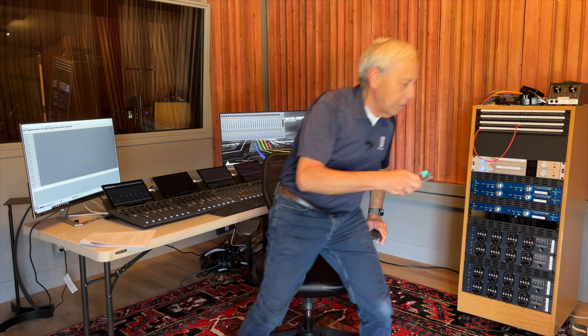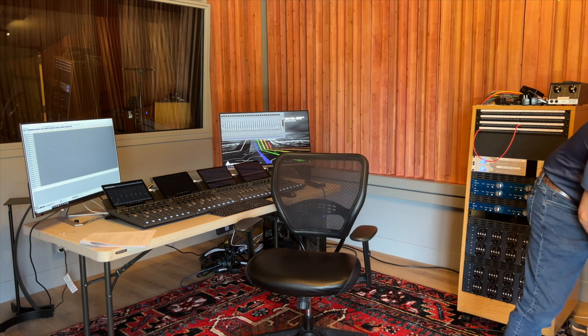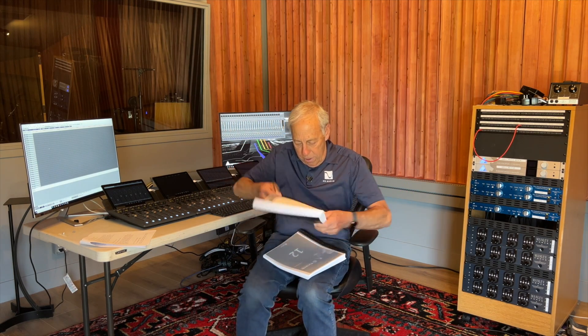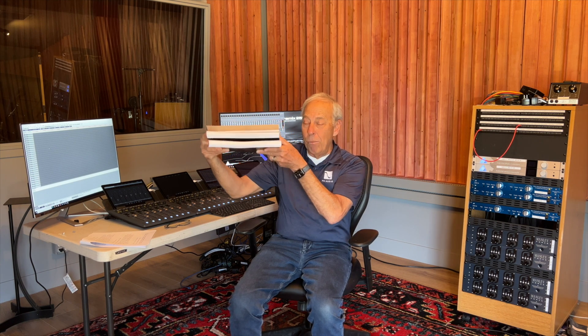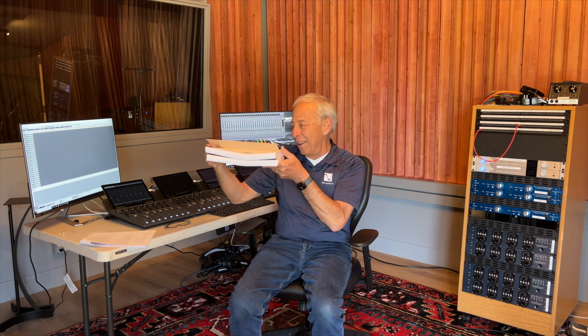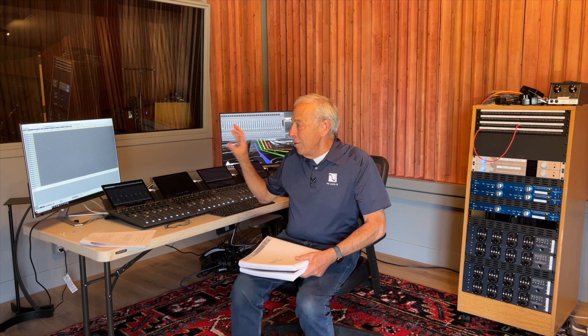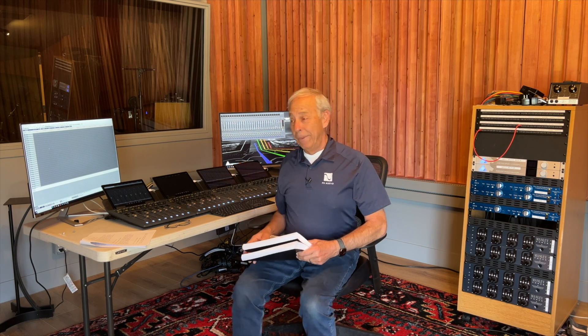The learning curve on Pyramix is not for the faint of heart. Let me show you something — see this? That's the owner's manual. When I went to Kinko's, I couldn't print it — they didn't have anything big enough, I had to do it in two books. It is not for the faint of heart. Once you get everything configured it's pretty easy, like any DAW you might use with some irregularities. But getting to this point? Wow.